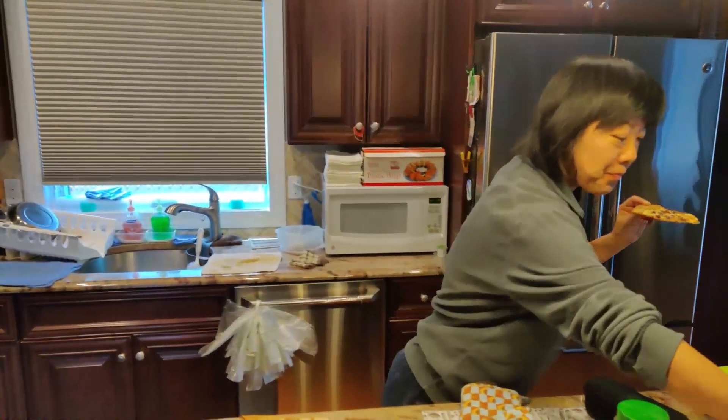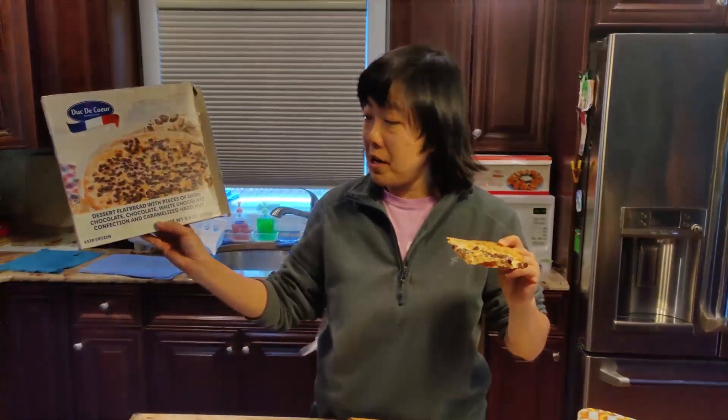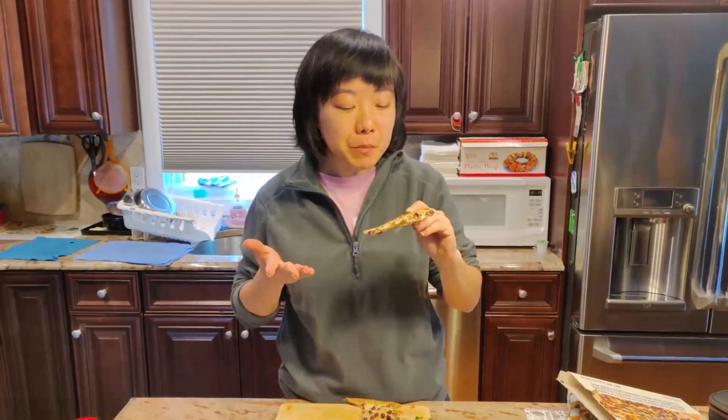Something sweet — it tastes good though. I think it's caramelized something like that, with chocolate, white chocolate, and caramelized hazelnuts. Let me try it — mmm, super crispy, tastes good! You can taste a lot of hazelnut. It's a little bit on the sweet side, a little sugary, but you can taste the hazelnut too, and the thin crust is super crispy.